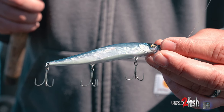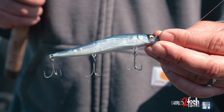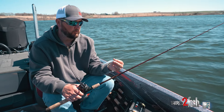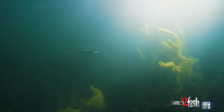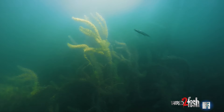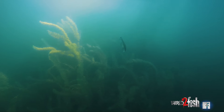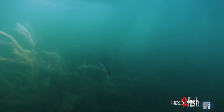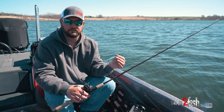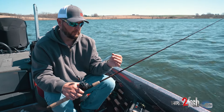One of my favorite baits in the springtime is a jerkbait. I use lots of different brands and they're all unique in their own ways. A common one a lot of people throw is a Megabass 110. Right out of the pack they're a good bait, but I do a lot of things to modify how they work — make them work better for me on a given day depending on water temp, water clarity — and give them a little different action that helps me catch more fish in pressured waters.